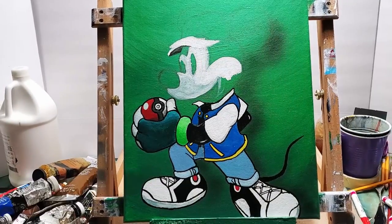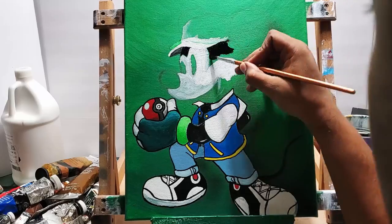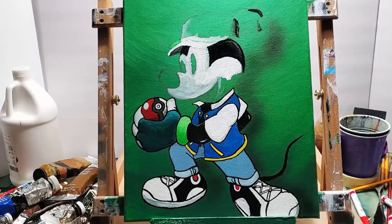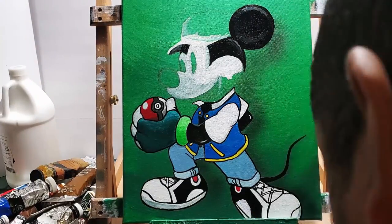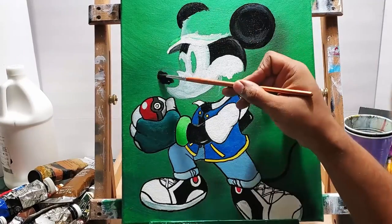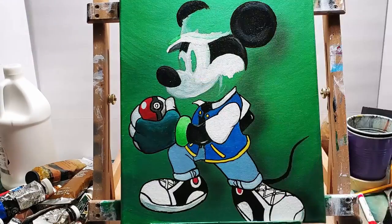Now onto the cap. Had to do a little adjustment on the cap there, and that's always fine. If you didn't like the way you painted it the first time, as you're painting other parts you kind of realize the cap is either too small, too tilted, or you just have to shift it around. Little touch ups here and there.